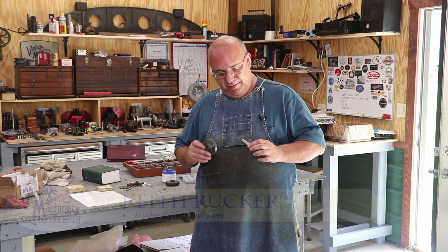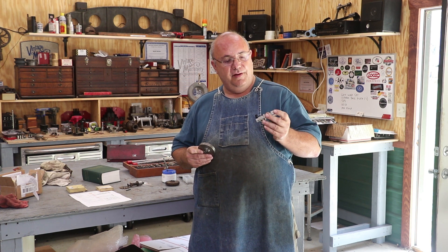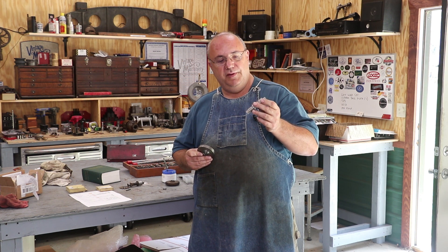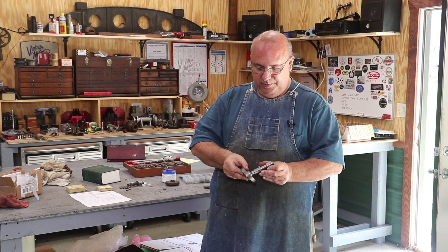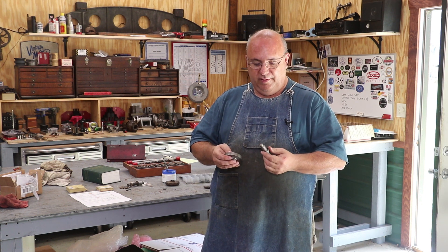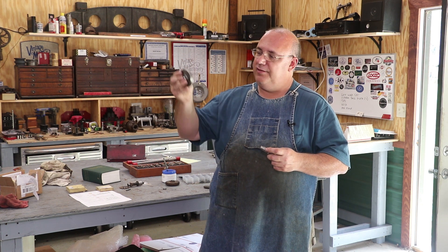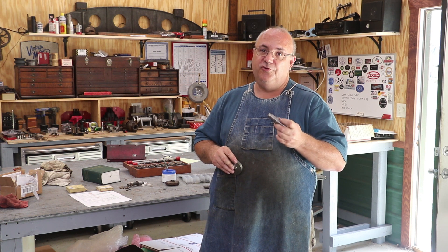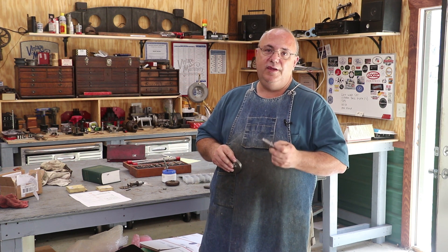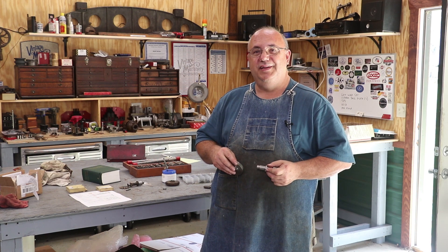Hello, Keith Rucker here at vintagemachinery.org. In the last episode of this series on this gear set that I'm making, we turned the blanks here out of some just raw material. This gear here is a spindle that will have a 12-tooth 14-pitch gear milled into one end, and then we have a larger 40-tooth 14-pitch gear that will press up on here and be locked in place. We needed to put in a keyway in this piece, so we're going to broach a key in this one, and on this other piece on the shaft, we need to put a keyway in there, and on that we're going to do a Woodruff key. So this video is going to be all about keyways — putting in a Woodruff key, as well as broaching in a key on a hole. Let's go over to the mill machine and get started.